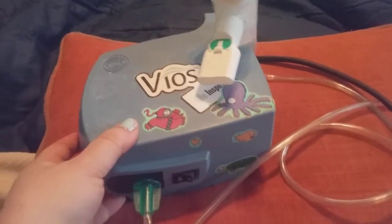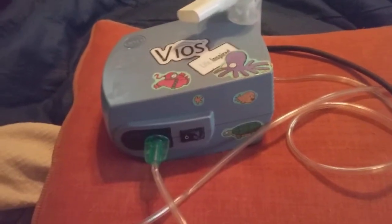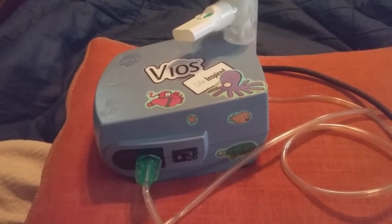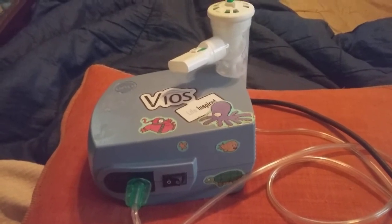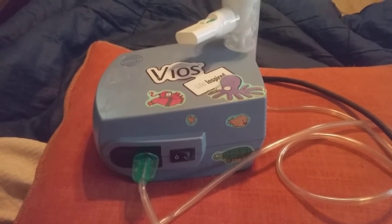Again, this is the VIOS Life Inspired Nebulizer. It retails for $74.99 online, and I got mine through my insurance. So make sure if you have asthma or COPD and you need a nebulizer, give this one a try — it's one of the best ones I've had.